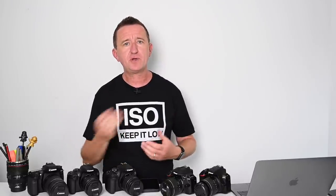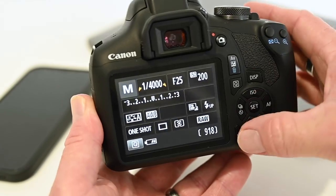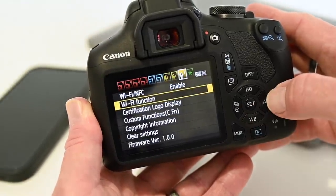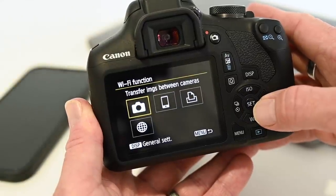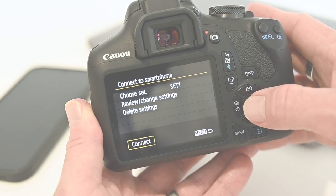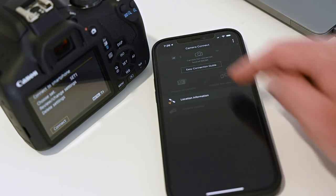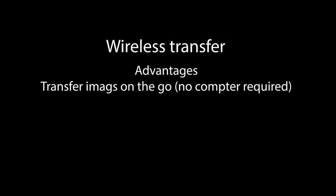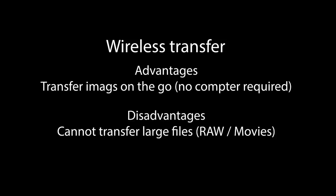A question I get asked a lot in the comments is how do I transfer my images from my camera to a PC, laptop, or mobile device — so tip number two is for you. A popular way of transferring images to a smartphone is to use an app and the camera's Bluetooth or Wi-Fi. All camera manufacturers now offer free apps that connect to cameras with wireless connectivity, and as a bonus the app may also offer remote camera control. The main benefit is you can transfer images on the go, but one disadvantage is that you can often only transfer JPEG images.